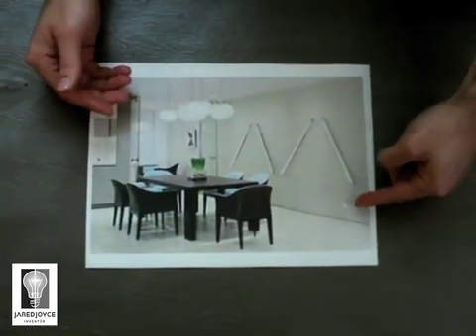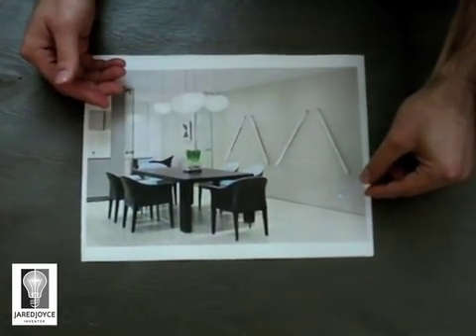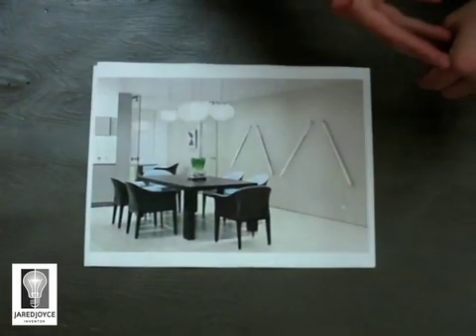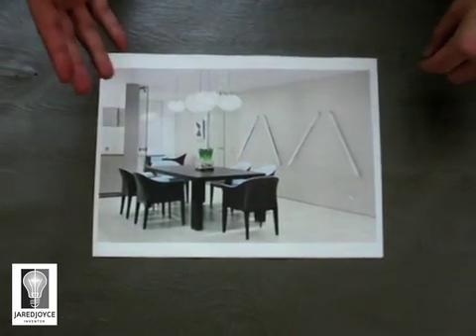You simply plug the Y-Tricity base into an existing outlet, it sends the signal to the receivers, and voila — instant light. That's the overview of instant light through wireless electricity.